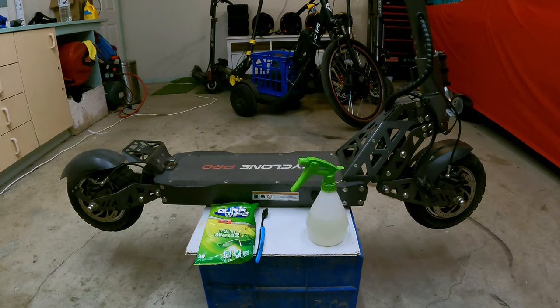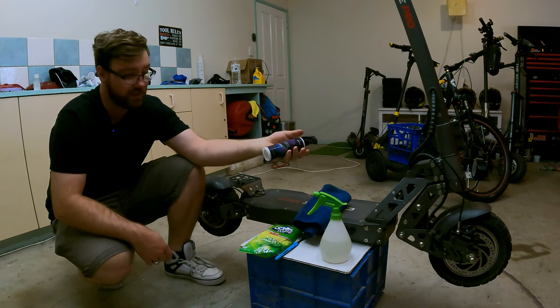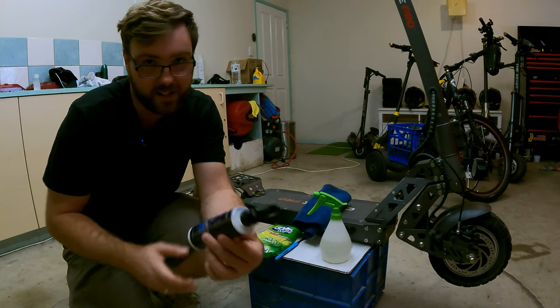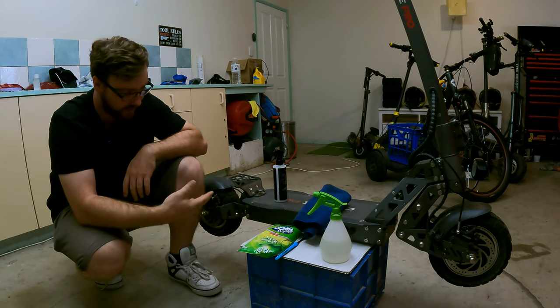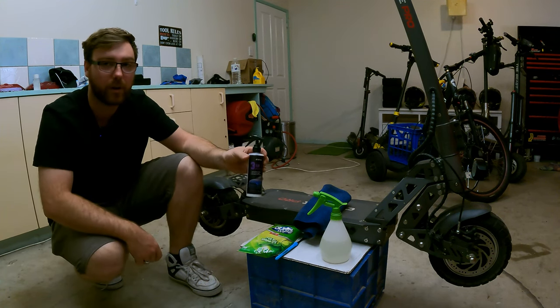We'll also need a microfiber cloth and an old toothbrush or an old brush of some sort, just so we can agitate dirt in hard-to-reach areas. Now this part isn't necessary, but I have a three-in-one car coating product — it's meant to add some hydrophobic properties to the scooter. It's obviously for cars, but this is just cheap stuff you can find on AliExpress. It's JB-XPCS — just comes in a little spray bottle. That way we can use it on the scooter so if we do have any mud or anything like that flick up, it just pretty much dispels it straight off. Not necessary, but if you have something like this lying around, definitely worth it for the end result.